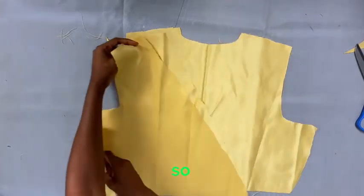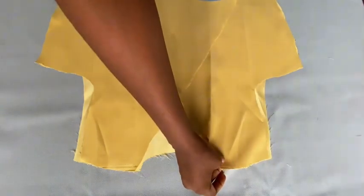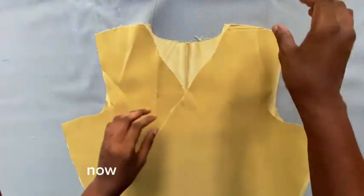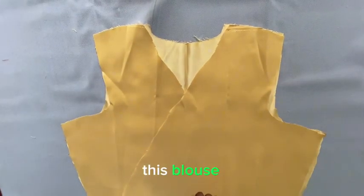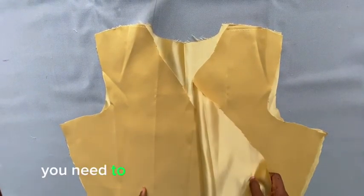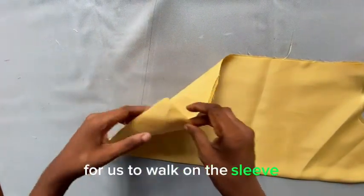Now moving on to the blouse: I'm placing the front and back pieces together, and you can see the two front pieces overlapping — that's exactly what we want for the wrap style. I sew down the shoulder seam, then pick the darts on both sides at the front and at the back.